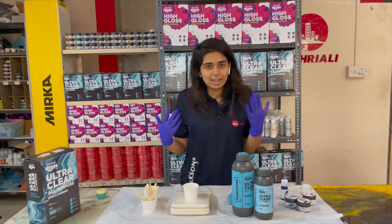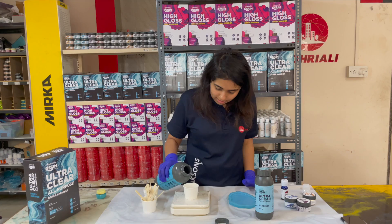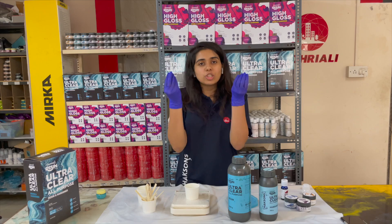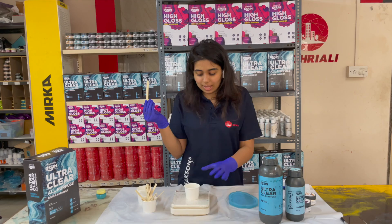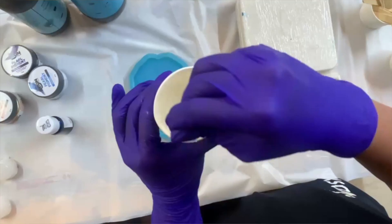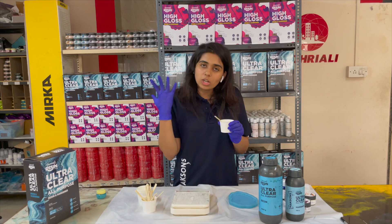Now that my weighing scale is ready, I am ready to pour my resin. According to the app, I have to use 30 grams of resin. Because we are doing such small quantities, mixing well is very important. I will use this ice cream stick to mix well, and for at least 3 to 4 minutes it is very necessary to mix thoroughly. When you mix it, make sure that you scrape the sides and create a fully homogeneous mixture. You will notice that there will be some bubbles in the mixture — please do not worry about it, because when we pour it, the bubbles will automatically go out.